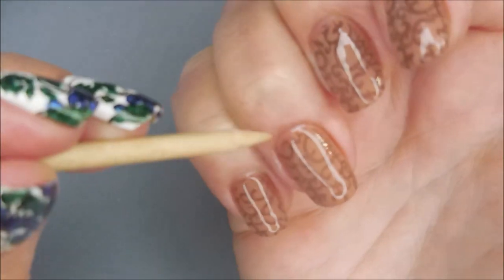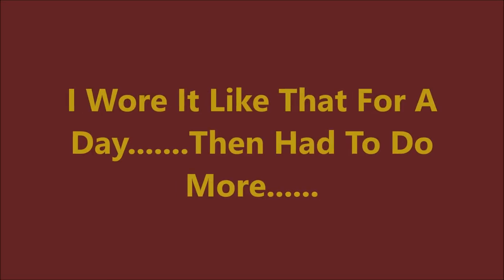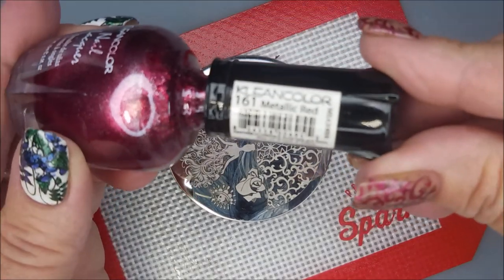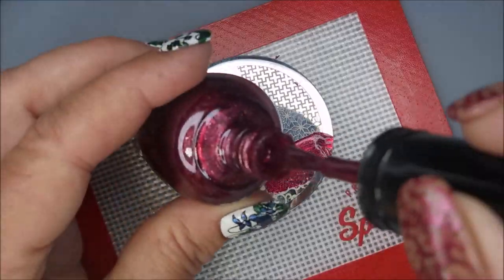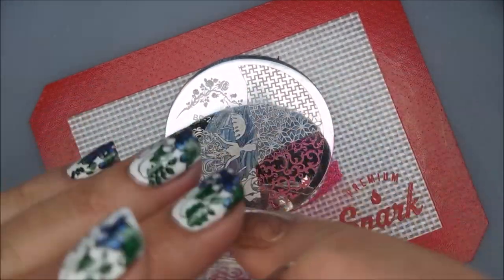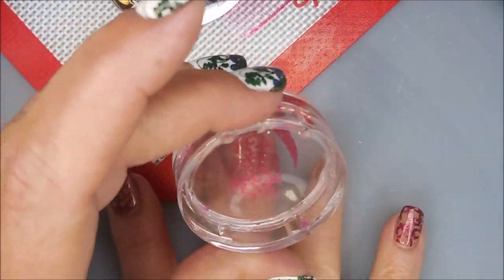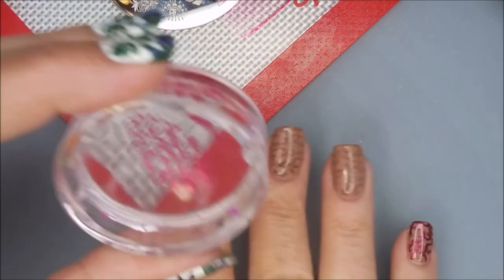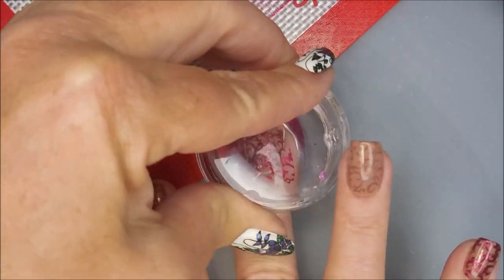A sign is going to pop up here just confirming what I've already told you — I did wear it like that. I'll be using this Clean Color metallic red — not a stamp-and-polish, but boy howdy does it do a good job. So we're going to do that same image and lay it over the top of that other stamping.